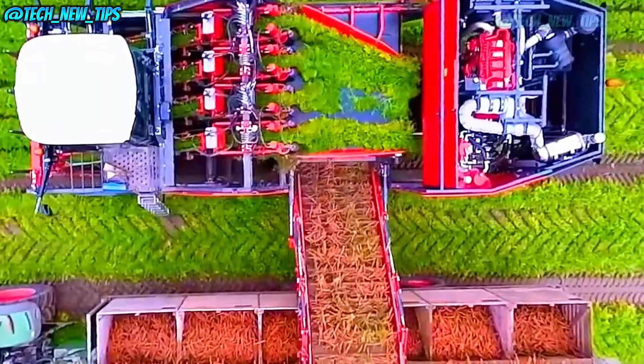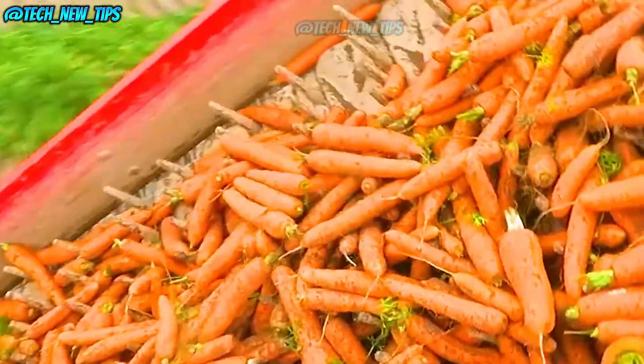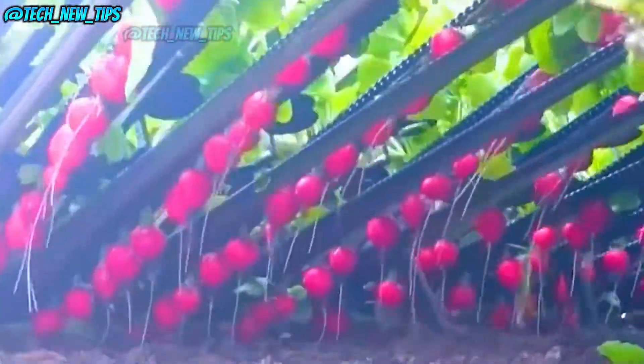Whether it's red radishes, white radishes, or even carrots, this machine can pull them all out in one smooth motion. The best part? It doesn't just yank them out of the ground — it also removes the soil and trims off the leaves, leaving behind perfectly clean radishes ready for the market.